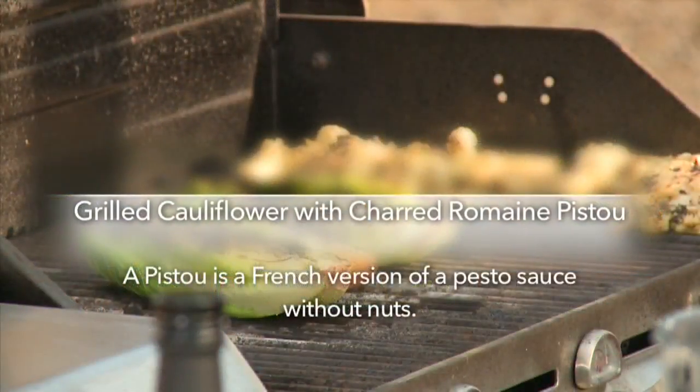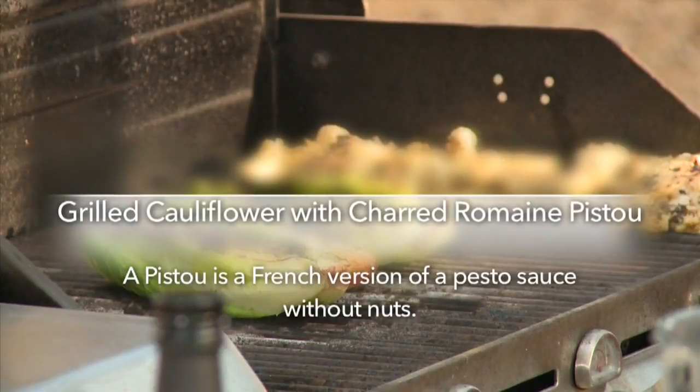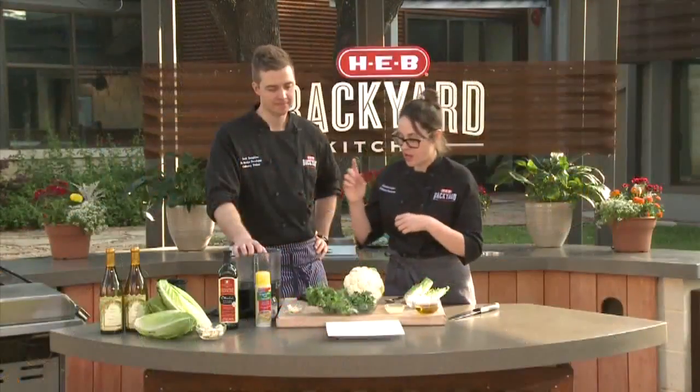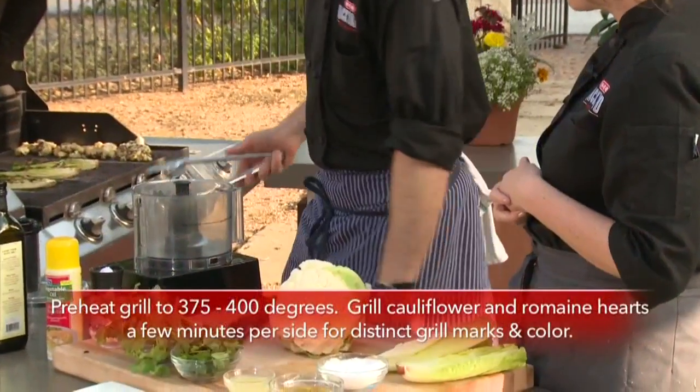For those of y'all out there that don't know what a pistou is, it's the French version of a pesto, only we're not using any nuts. And instead of using basil, we're going to use different herbs like cilantro, parsley, and we're actually going to use that charred romaine as the base, which I have right here.